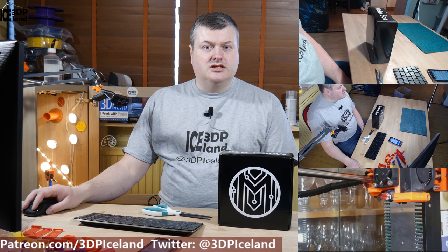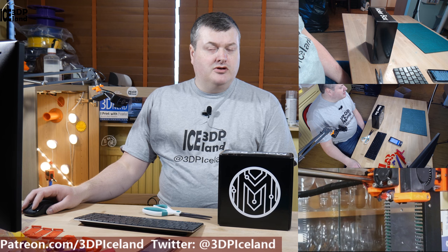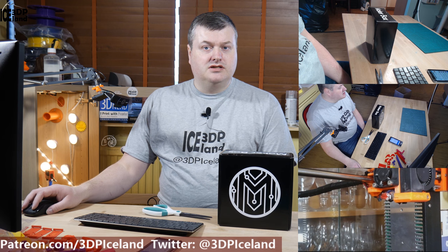Hello, my name is Marten and this is 3D Printing Iceland. In this video I'm going to unbox the latest Megabox samples. I have a bimonthly subscription and this is the January-February box for 2018.